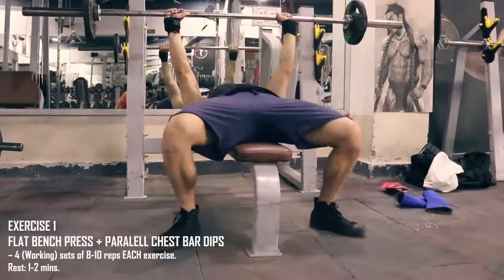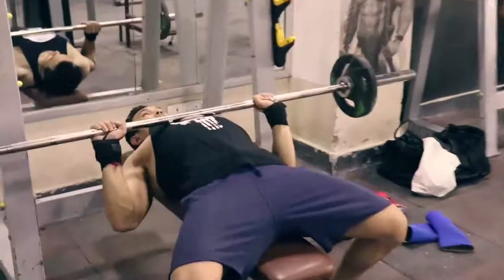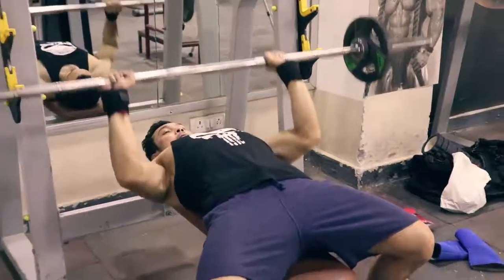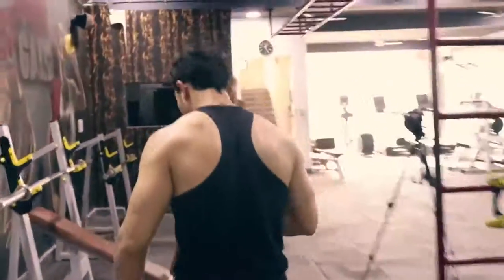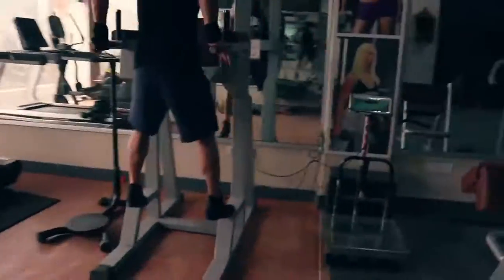The first exercise is flat bench press, which we will superset with chest bar dips. We will do 4 sets with 8-10 repetitions and 1-2 minutes rest. Before the chest press, do a warm-up with light weight. This exercise is back-to-back — you do bench press and then go straight to the bars for dips.